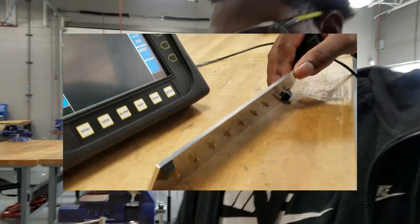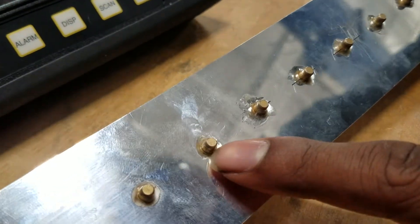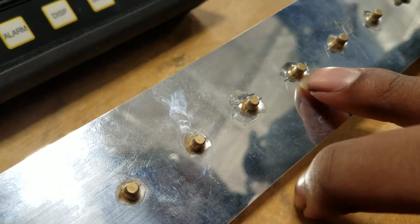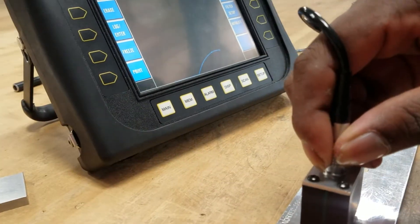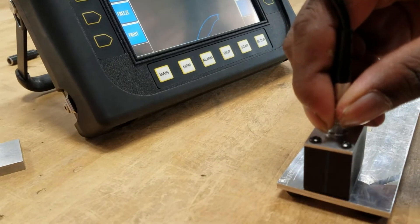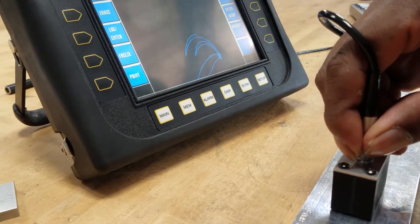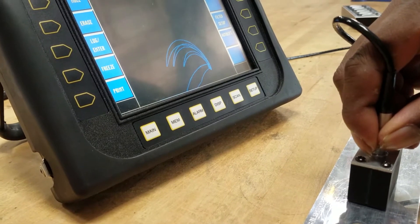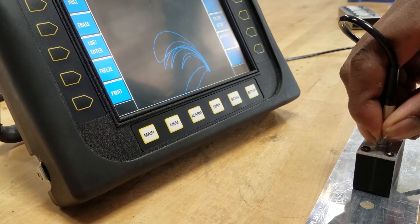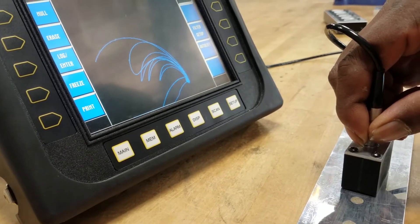Today we're doing a second layer crack detection test using eddy current. My double layer sheet of metal — on the bottom, as you can see, it has a few cracks in each layer. As I go across those cracks, you'll see it indicated on the screen. I slide across and you can see it curling, indicating that it's found a detection underneath the surface. As I move it, the curve just gets bigger and bigger. If it's a bigger crack, it moves further around.